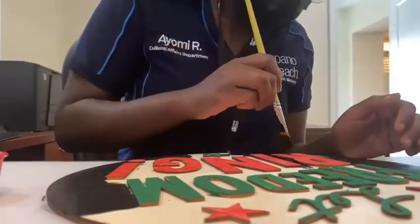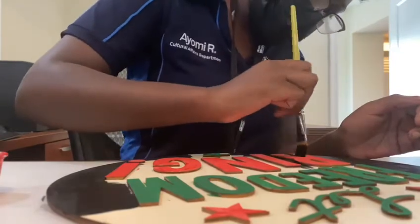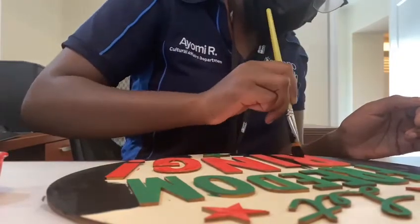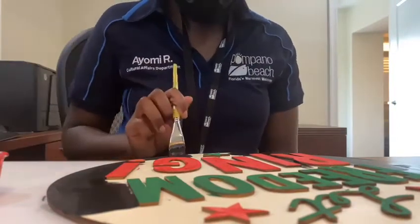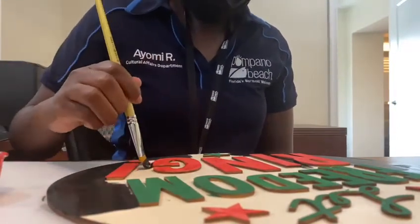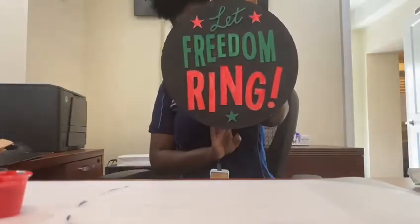We do encourage you all to let your creativity flow with these colors and think about what they mean to you. You can paint the woodwork however you'd like. The grab-and-go kit will include paint, paintbrushes, and the beautiful wooden plaque. Here's the finished product, and I hope you guys have fun with it. See you at the Blanche Eli House Museum. Thank you, and happy Juneteenth.